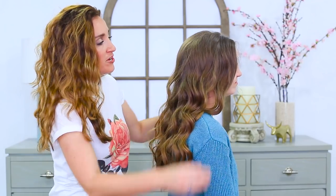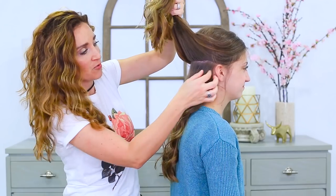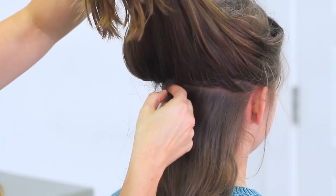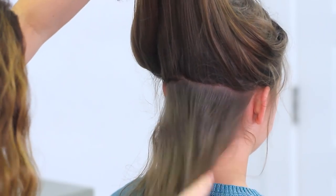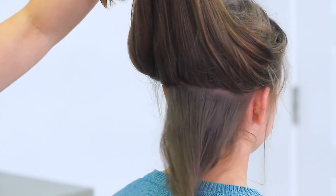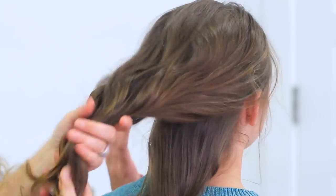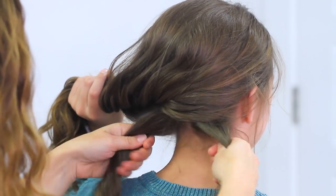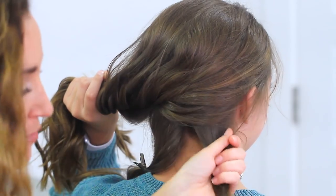To begin the Criss Cross Ponytail, what you need to do is start by separating off a small section of hair underneath the majority of her hair. I'm kind of just going middle ear to middle ear and creating a part line like this, so it's gonna give me a section about this big to work with later. I'm gonna take this and divide it right in half so it's two equal parts, and then just using some gator clips, secure it out of the way.